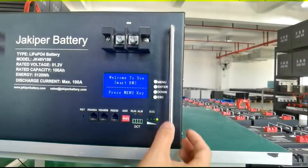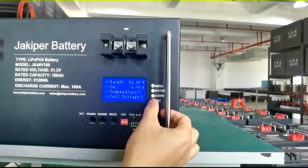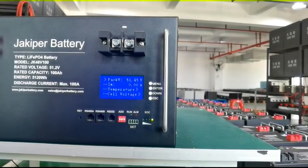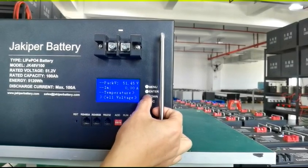To operate the BMS and check the function, press the menu key. Under analog information, most of the monitoring information is visible from here, including pack voltage, current, temperature sensor, cell voltage, and cell capacity.